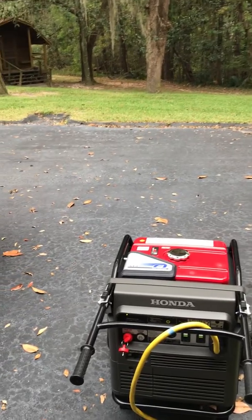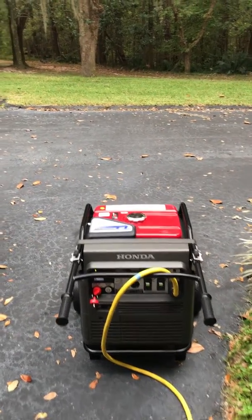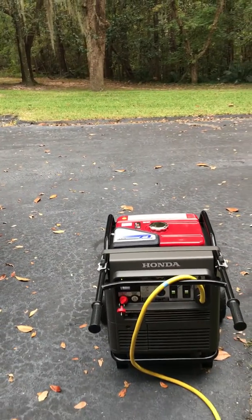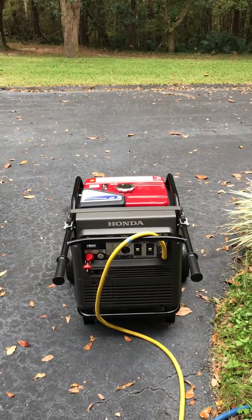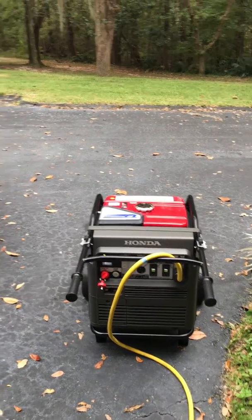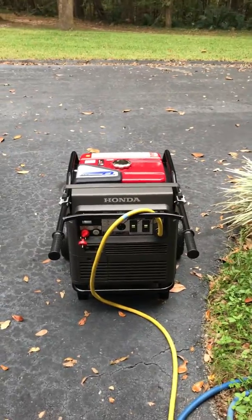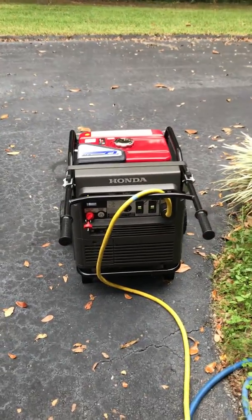That's how a Honda 7000 will run a two-ton — I believe it's a two or two-and-a-half ton — home air conditioning unit. It runs very efficiently. That's the way we do it during a storm. That's my video — I wanted to show you what this little Honda can do. It's an awesome generator.